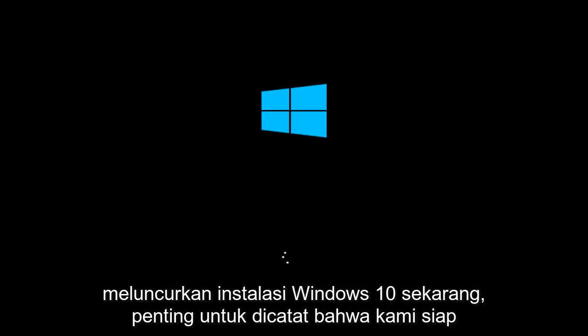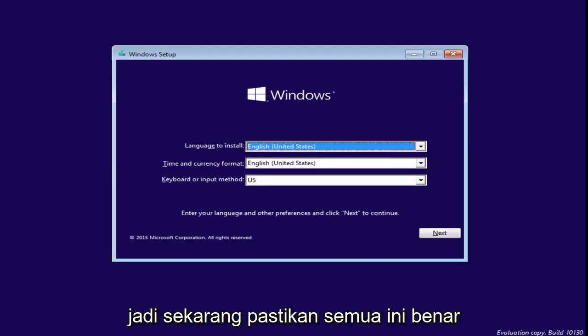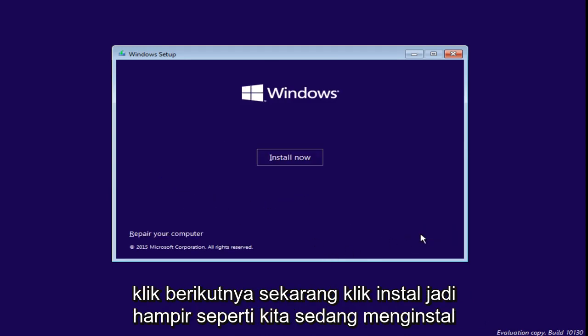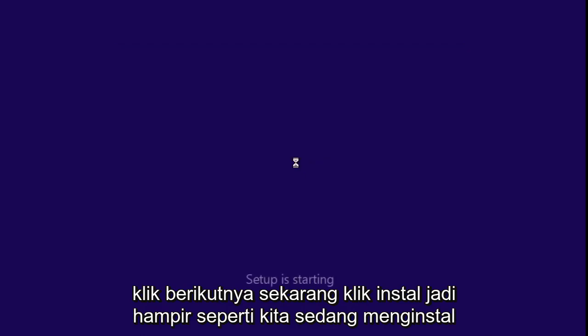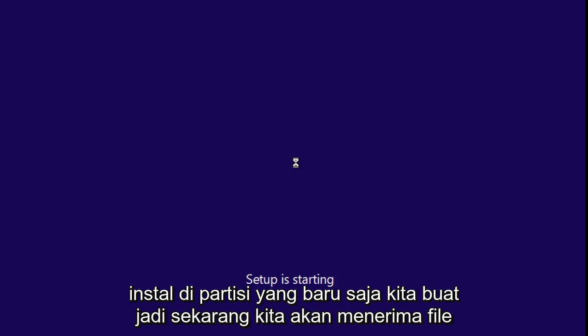We are launching the Windows 10 installation. It is important to note that we are installing the technical preview right now. However, the process should be identical when Windows 10 is released to the public. Now just make sure that the language, time and currency format, and keyboard or input method are all correct. Click on Next, then click on Install. It's like we are installing Windows as a fresh install, but we are going to install it on the partition that we just created.